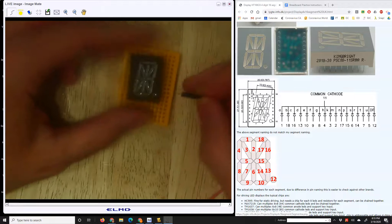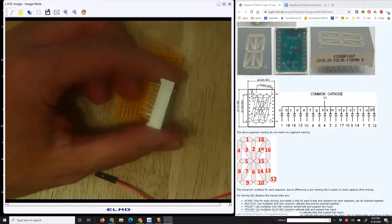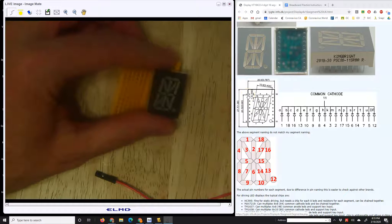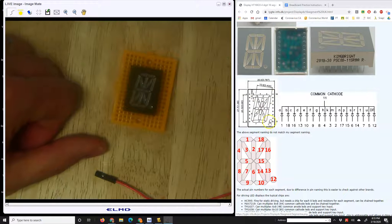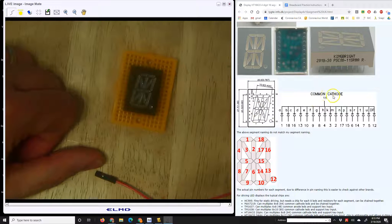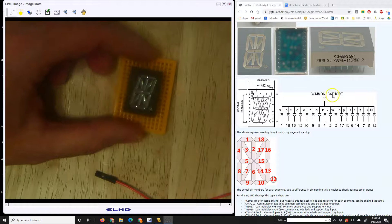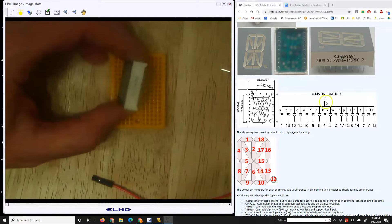The important pin to be aware of is pin 11. On the 16-segment display there are pins on either side. The ones on the left start from the top and count 1 through 9, and on the bottom you go 10 through 18. There are 18 pins total — 16 segments, one decimal point, and pin 11 is used as the common power. The instructions say common cathode, but the ones I gave you are actually common anode.